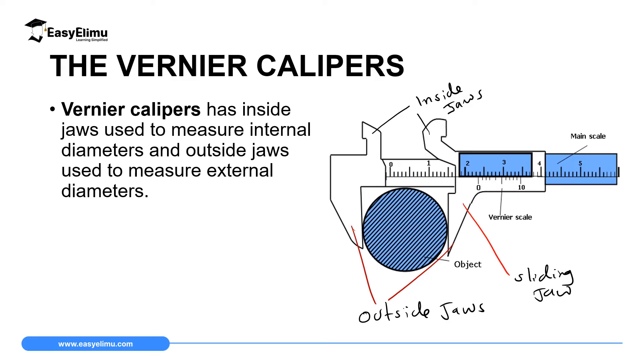This instrument has five important parts. The first part is the inside jaws. The inside jaws can be used to measure the internal diameter of a beaker — you just insert the beaker upside down in these inside jaws, adjust the sliding jaws until they touch the inner wall, then remove your beaker and read the scale. The second important part is the outside jaws, which can be used to measure the external diameter of a substance like a spherical ball.